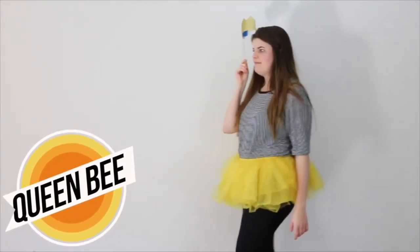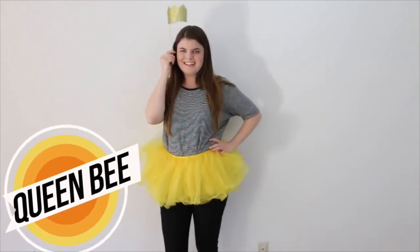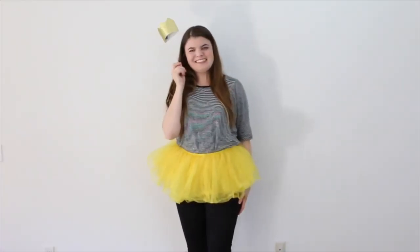And then my last costume is a Queen Bee, so I just wore black leggings, this yellow tutu, a white and black shirt, and then I just have this gold little crown.